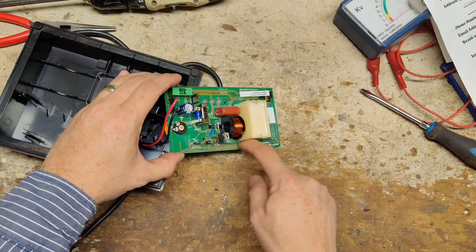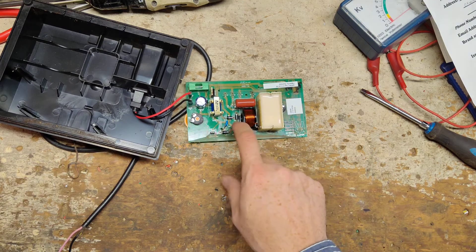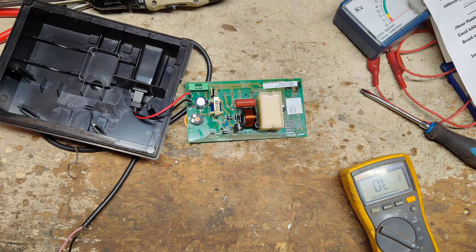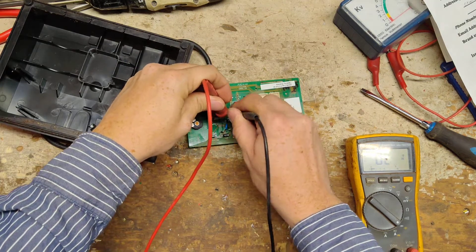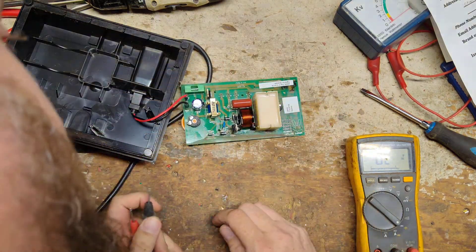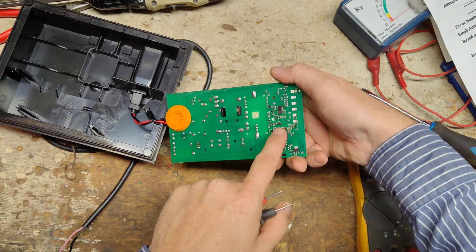There's dirt and grime on it — it looks okay though. The 3D diodes are fine. There's some crap on here but we've got most of it off. Who knows if these other things are any good — there's all the surface mount components on there.